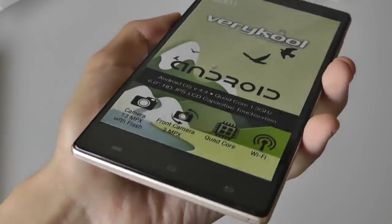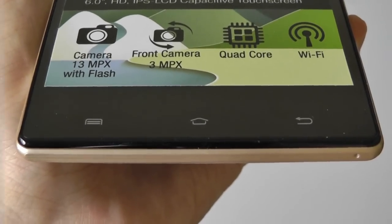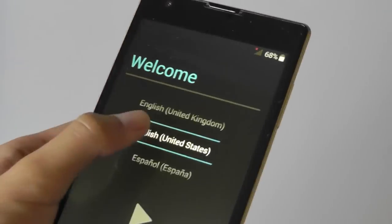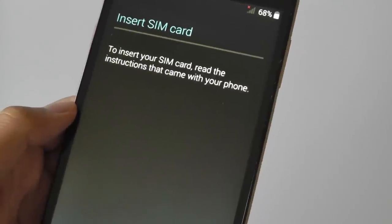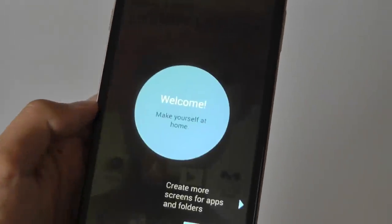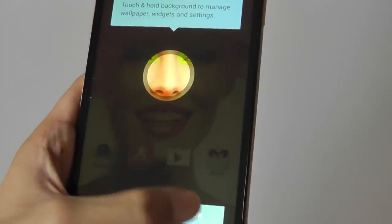It looks like a pretty slender and sleek phone. On the front you have access to the capacitive controls for the home. We're prompted to the setup screen, so pressing English, and skipping the SIM card insertion, we press Finish and the phone has been loaded and booted up.